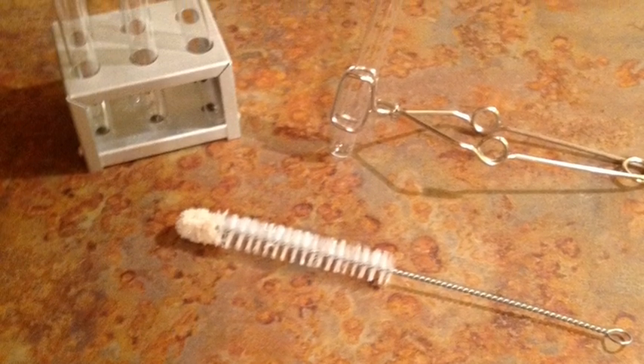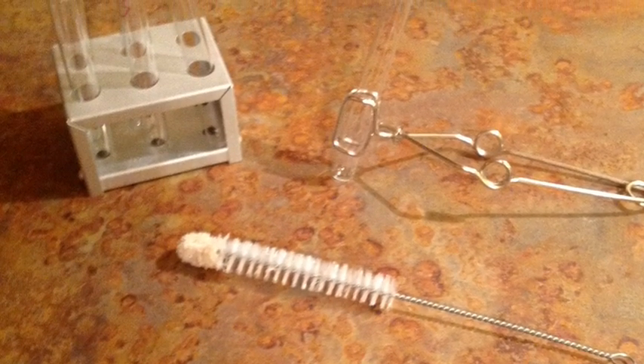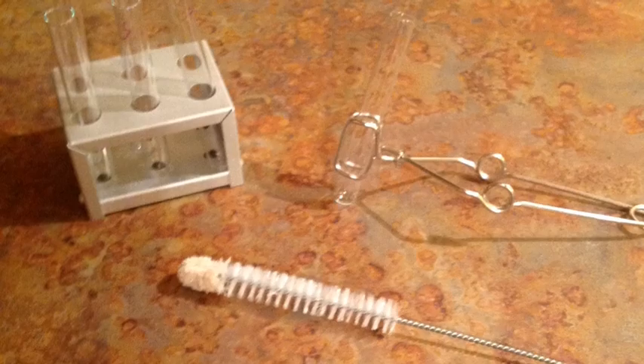Grab the test tubes and the test tube rack, the test tube clamp, and also the test tube brush for later.